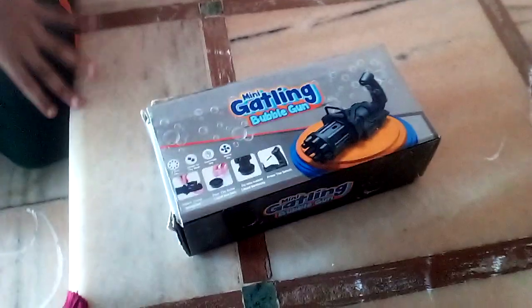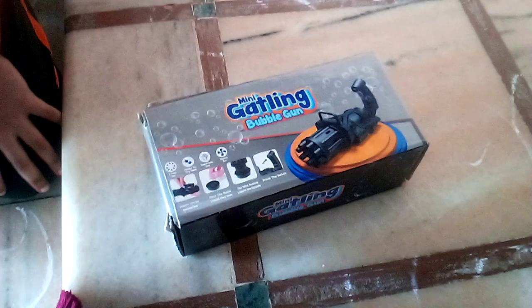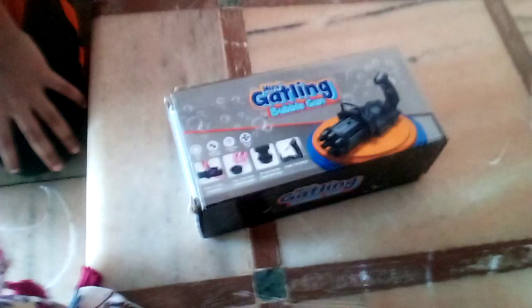Hello friends, this video is a mini gatling bubble gun. So let's go into the video.